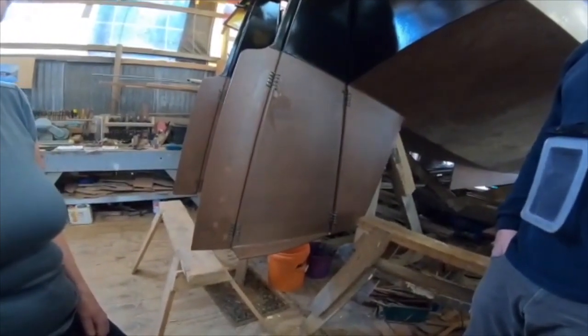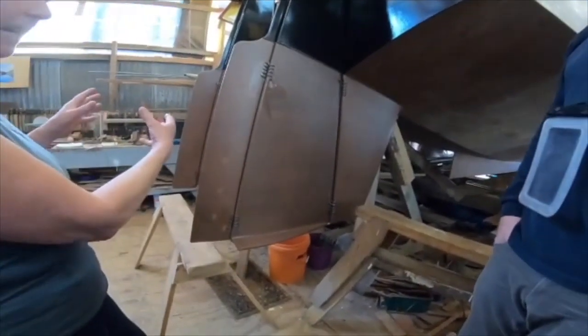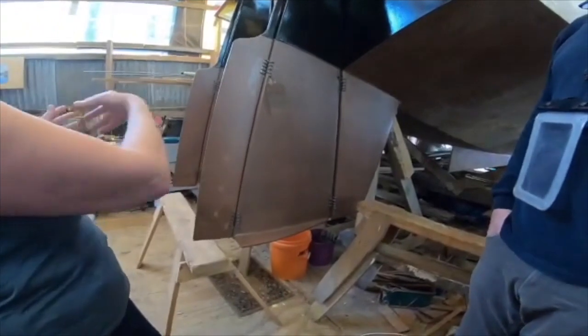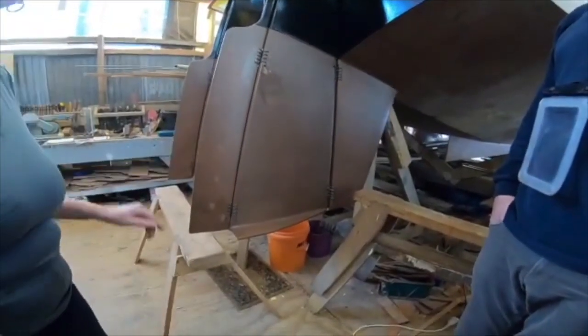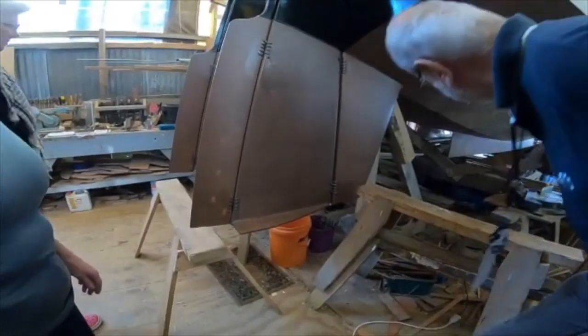Even in shallow water, I've got a fully functioning rudder. And if you have a kick-up rudder, the centre of effort goes right back and it becomes an absolute nightmare to settle the boat. So that's the theory.